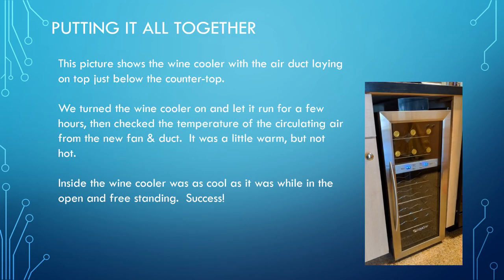You can see here the wine cooler installed into the cabinet with the dryer air duct on top. The fan is on and air is blowing out — it blows a little bit warm, and we left it on for a few hours, but it's not hot, which is the key. Air circulates in from the sides, is sucked up through the fan, and blown out the front. Inside the wine cooler was as cold as the temperatures indicate, so it was quite a success.